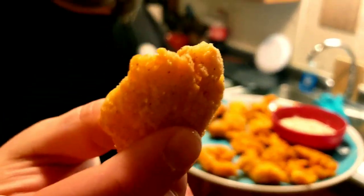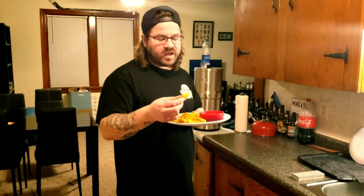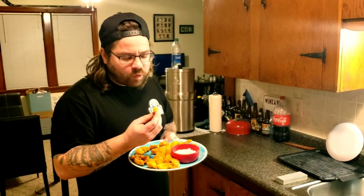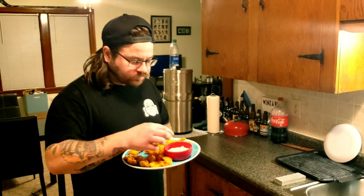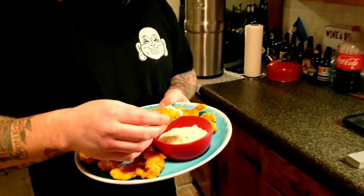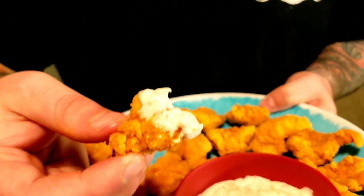All right, they are all done — can you see that? We got some tartar sauce to dip them in. I'm going to do the first taste test, then hand the camera to Faith to see how she likes them. I've had crappie before, by the way — it's awesome, but let's see if I cooked it good. A little bit of tartar sauce... oh yeah. This is delicious. This is really good.